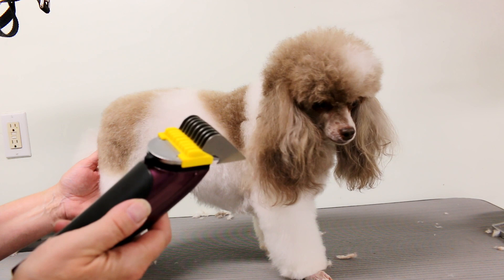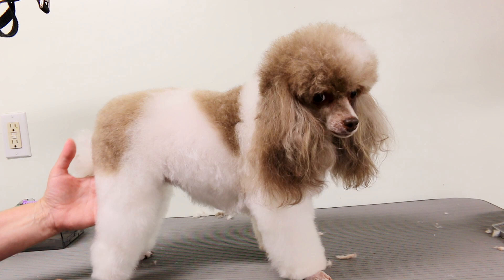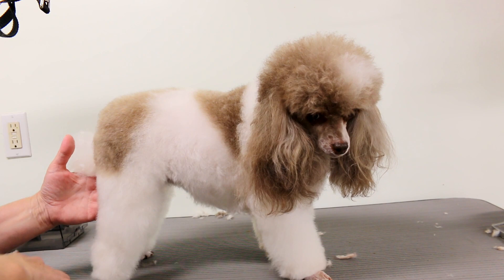Now for the body work. I attach one of the combs — I'm going to use a number zero here. I like to use it on the body; it's a nice length and it looks good. I just put it on the clipper and clip along her back, go down the sides, come down the thighs, and then switch to another comb. It's going to look nice.